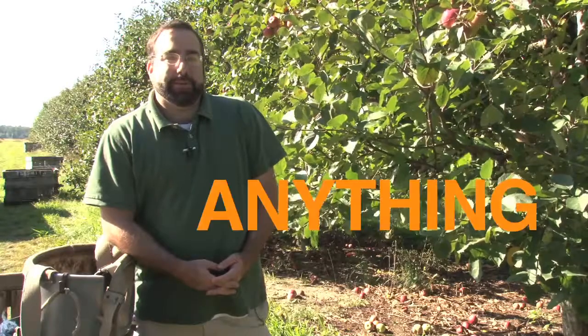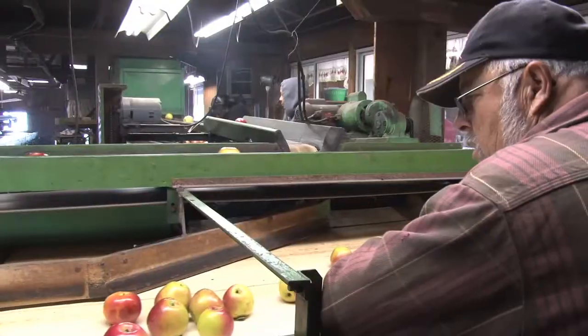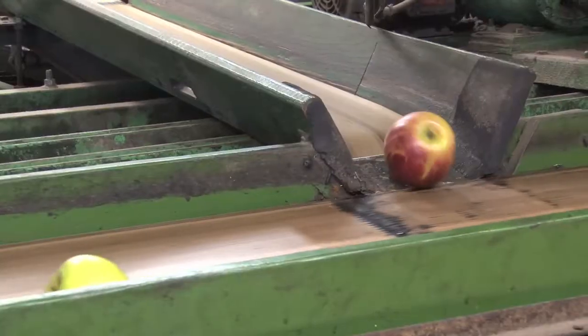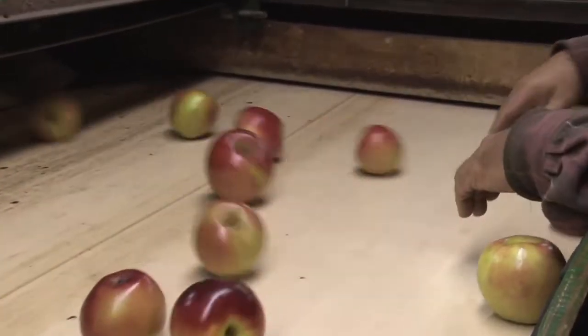Hi, I'm Dan Shortridge, here for Anything Once in the News Journal. We're here at T.S. Smiths & Sons Orchard near Bridgeville, and we're going to show you how to pick some apples, sort them, grade them, and pack them.